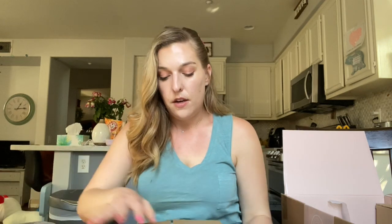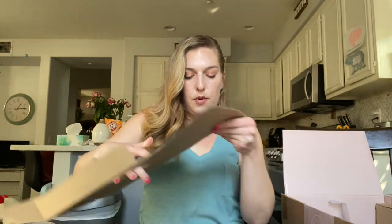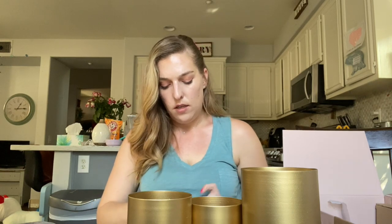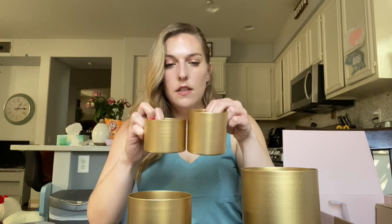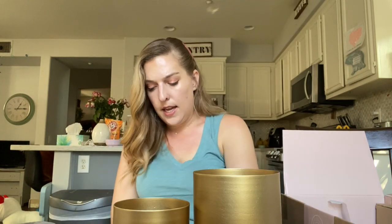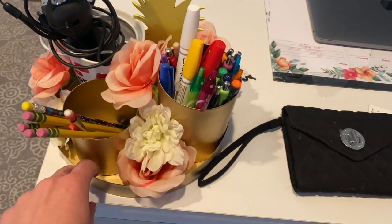I don't watch any spoilers for these boxes, so I always like to be surprised. It looks like we have some gold — I'm not sure if these are candle holders or little desk organizing cups, maybe. I need to look in the pamphlet to see what these are used for, but I'm digging the gold color. They're all different sizes, which is really fun — I could even use them for my makeup brushes. Oh, and it looks like they come with a little tray, so they're all meant to go together.